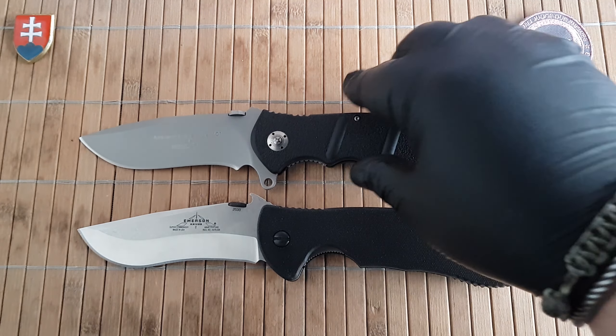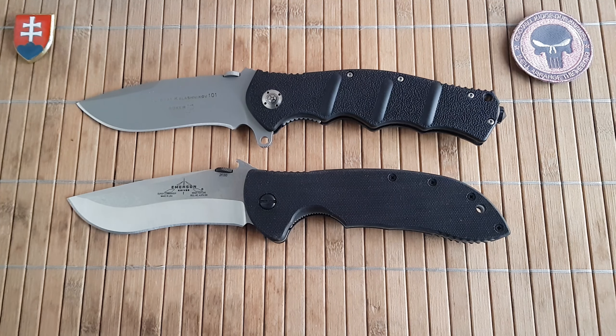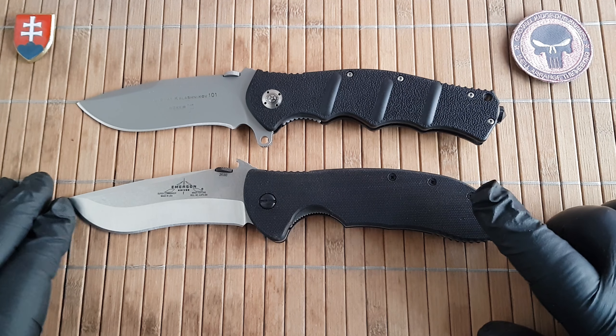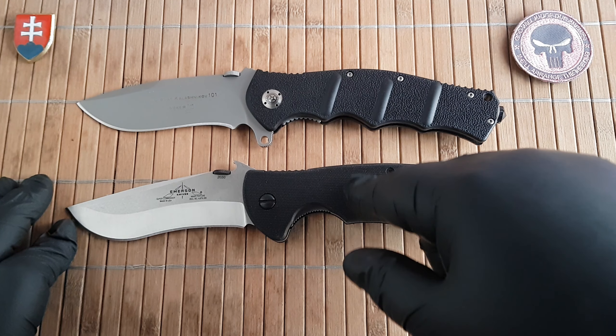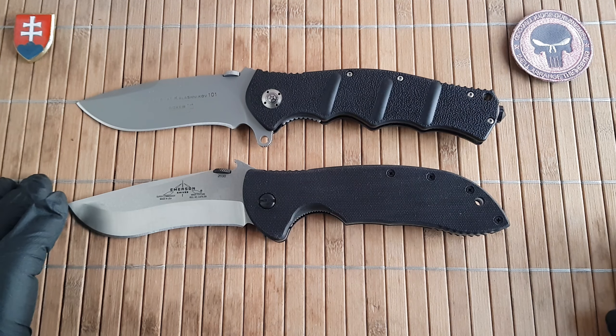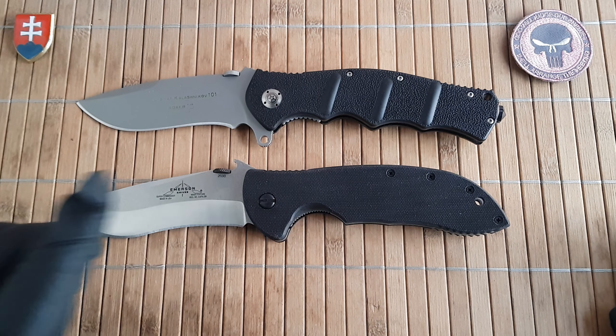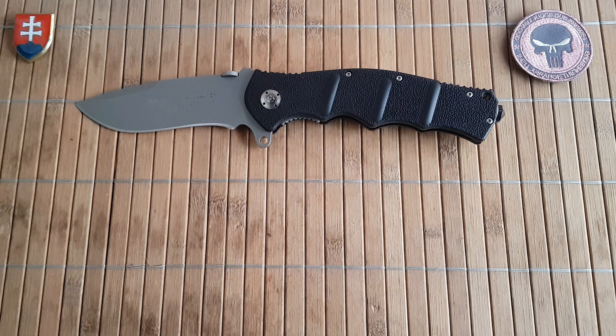When comparing design aesthetics, one knife that comes to mind is the Emerson Commander. Let me show you the size comparison — this is the Super Commander, not the largest one. I should clarify that when I made a video about this knife I mentioned three versions, but there are actually five: Super Commander, Regular, Mini, Micro (not made anymore), and the UBR or Uber Commander (also discontinued). Maybe they'll return in the future.